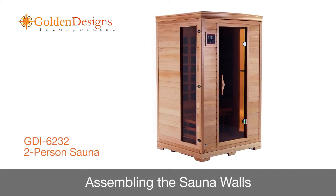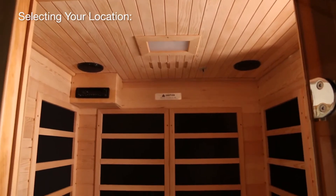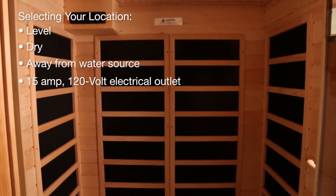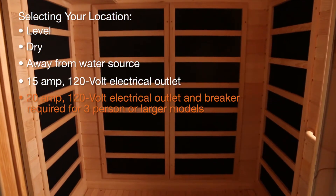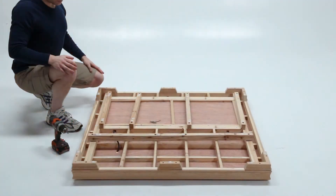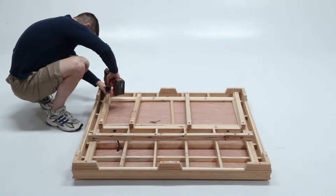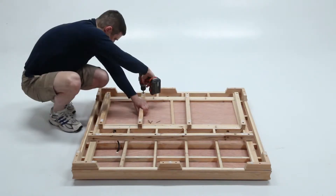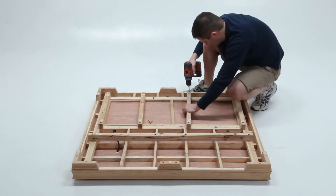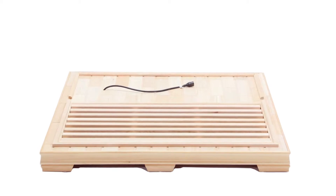In this segment, you will learn how to assemble the sauna walls. First, choose a location for your sauna. It must be level, dry, and not located near water sources. Installation requires a dedicated 15-amp, 120-volt electrical outlet nearby. Begin by placing the floor panel upside down, then align the supports by placing the labeled supports near the labels on the floor panel, and use the included screws to attach the supports to the pre-drilled pilot holes.